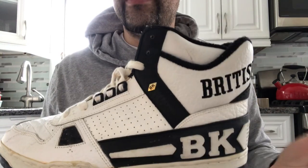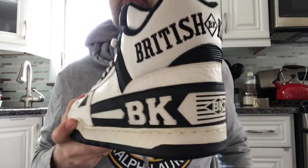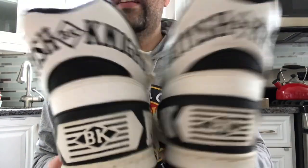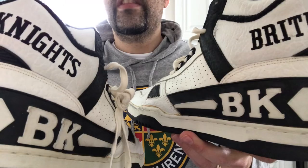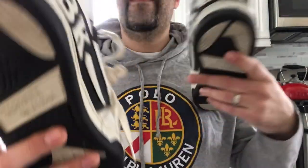Alright everyone, let's see what they look like on feet. If you guys have any questions, concerns, or comments, please feel free to drop me a line, and as always stay tuned for more videos.